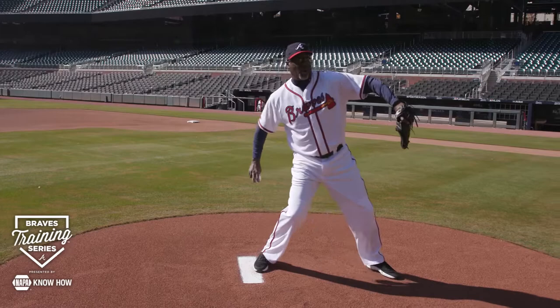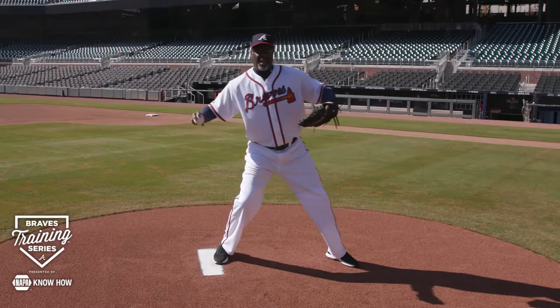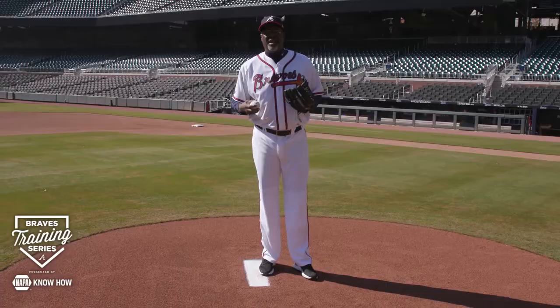That avoids you from getting into early rotation, getting your arm up too soon, and then everything going into the arm. We're trying to use the entire body, not just the arm.